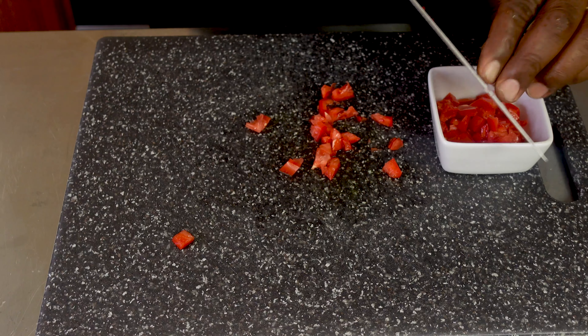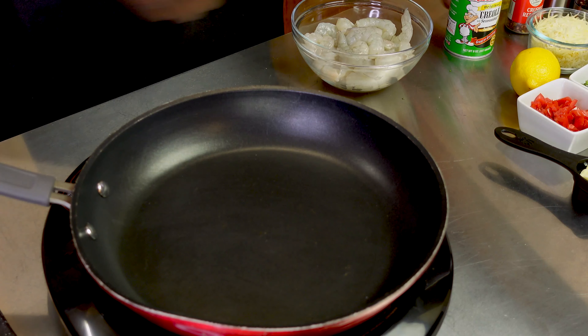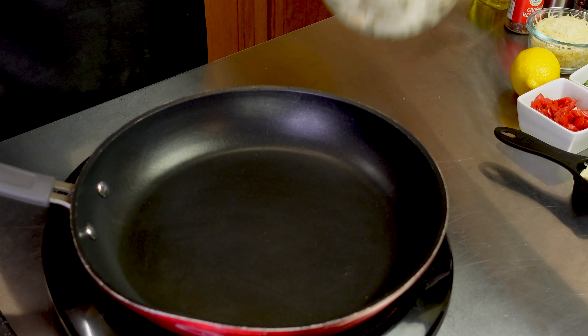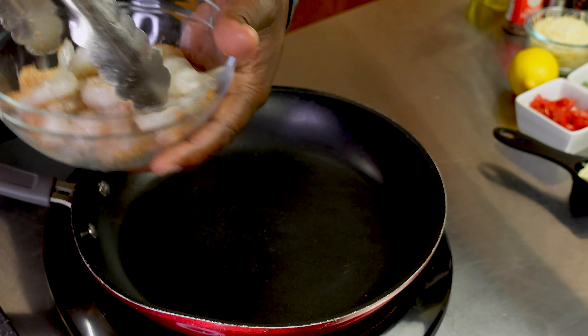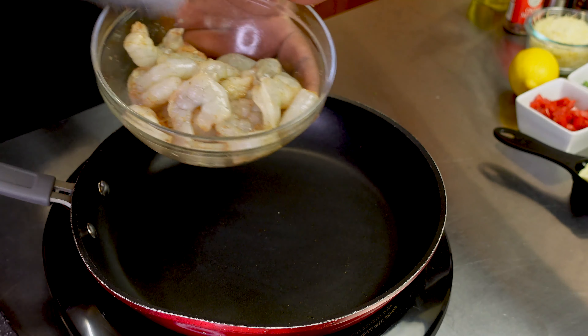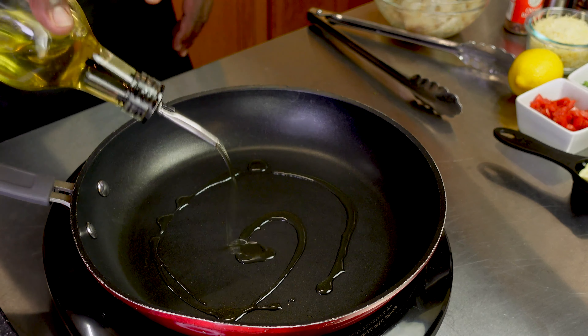First let's check out the ingredients in no particular order. We have shrimp, salt and pepper, cajun seasoning, and crushed red peppers — that's what's going to give us that kick. We're using avocado oil; I like avocado oil because it has a higher burn temperature. We have freshly shredded parmesan cheese, julienne-sliced shallots, and minced garlic.